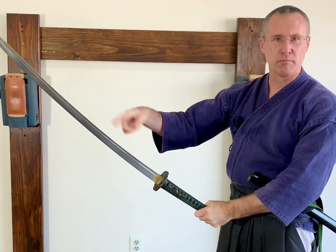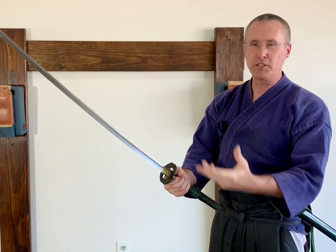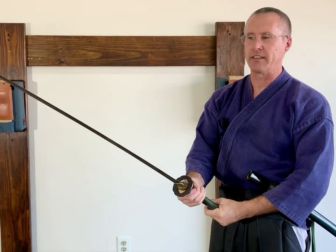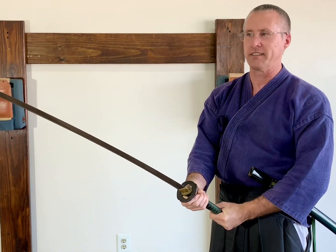Welcome back to the channel. I get a lot of questions about chiburi, or the spinning of the blade to get the blood off of the blade. I want to do a video explaining exactly how and why you do this motion. Before you do this at all, I suggest you do this with a dull blade, because if you drop it, it could cut the floor. Also, don't do this in the dojo — do it over the ground somewhere that if it hits, it won't bounce up and hit you. So definitely be careful doing this.